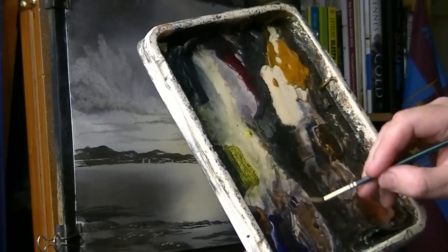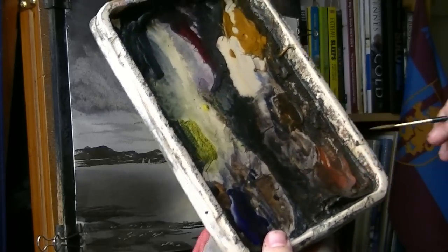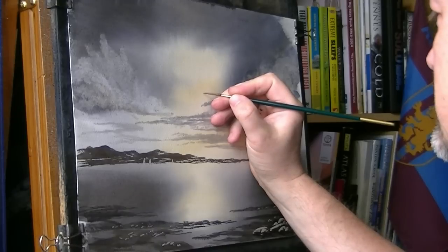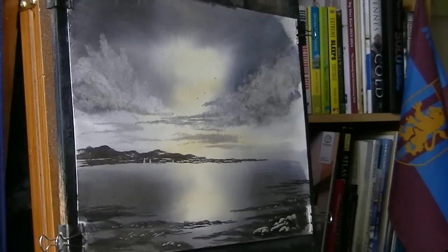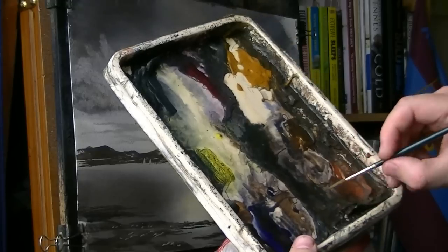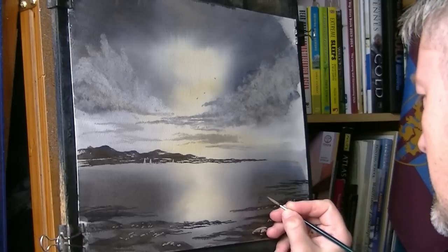Back into that dark, dark mix. Don't want much water on this — just bring it to a fine point. Next, pop a couple of birds very, very lightly in the sky. And then finally, just turning the brush to bring it to a point. Pop your name down in the corner and that one is another painting finished.